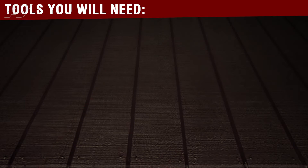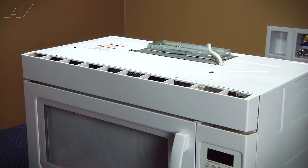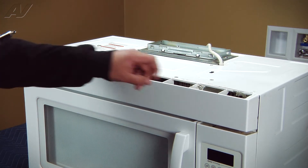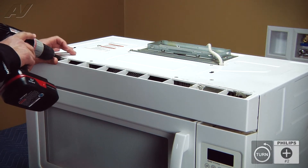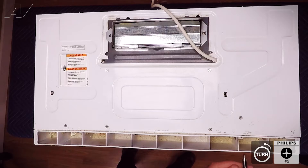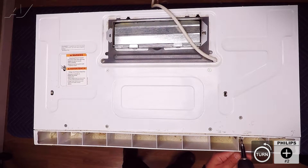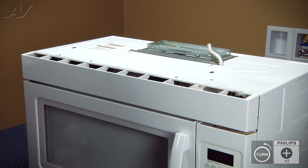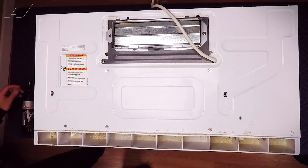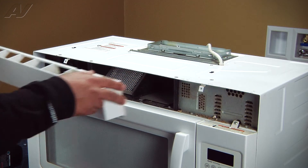The tools you need to complete this repair are a number two Phillips screwdriver. To begin the repair, we first must remove the grill. There are two number two Phillips screws that hold the grill in at the left and right sides. We're going to be removing them both. Once the screws have been removed, we can go ahead and lift out and up on the grill and set it aside.